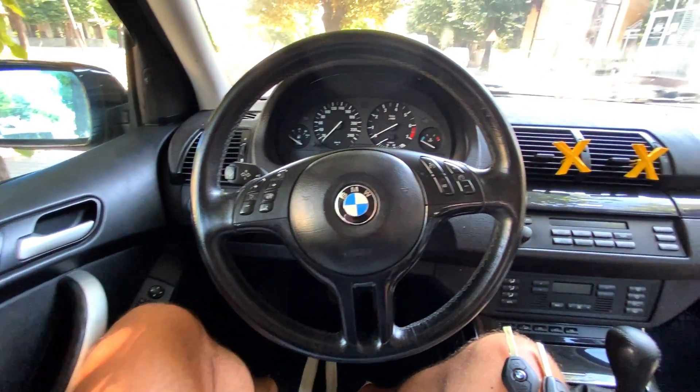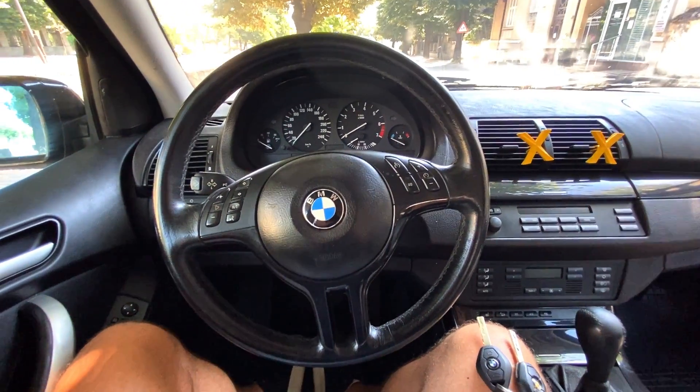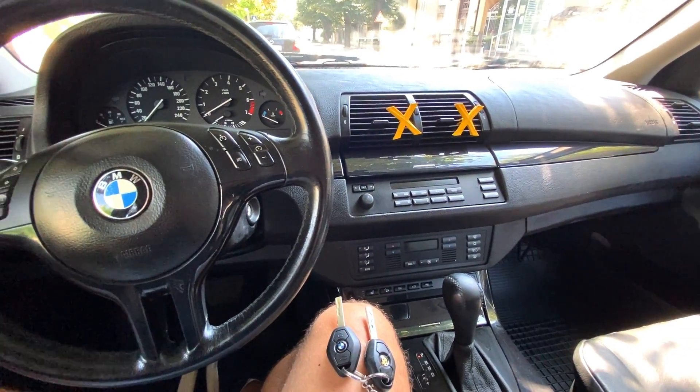Hi everyone and welcome to my new video. In this video we are going to be talking about EWS systems of BMW cars around this year. So it is a BMW from 2004, it is an X5.